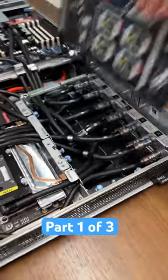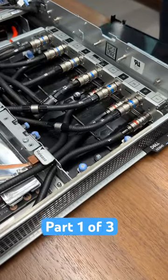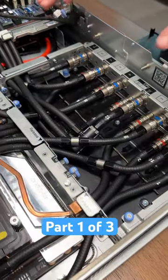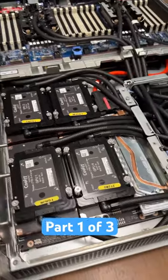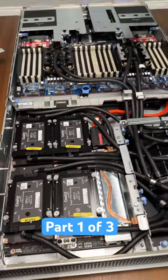We've already taken out some of the parts. Now we can see the manifold here where all the liquid cooling goes to get these GPUs. That's a four-way box — those are H100s from NVIDIA.